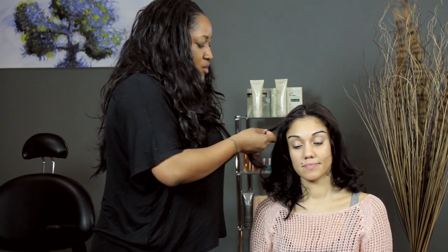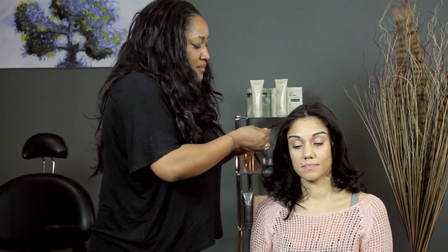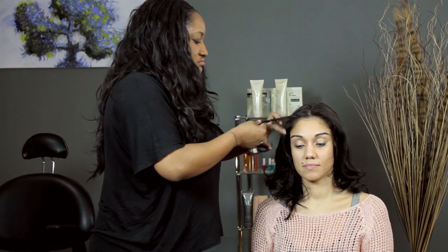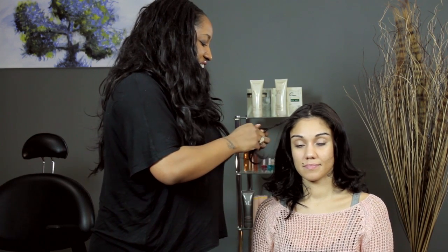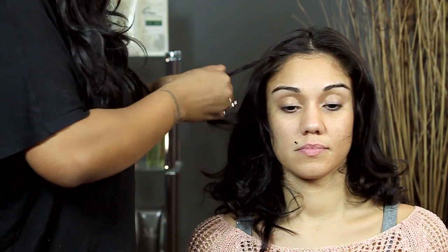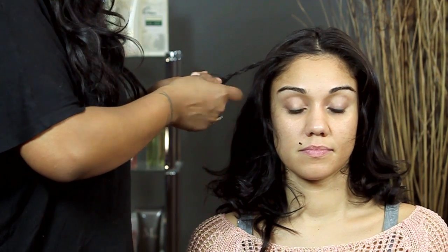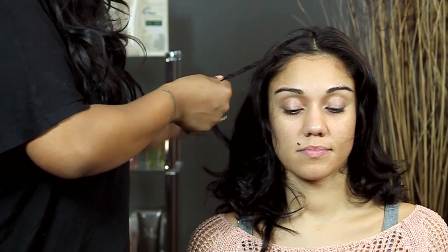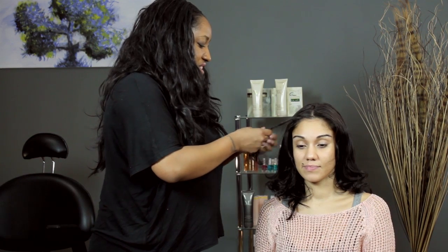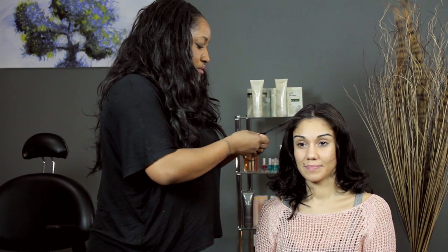You can braid all the way down, or you can even go halfway, whichever way you'd like. Because since we're pinning it back, you don't have to see the whole thing. I'm going to go down about three quarters of the way. Little section from one side, little section from the other side. Don't make it too tight, because in order to show off the detail in the fishtail, sometimes you just want to tug on it a little bit when you're done.